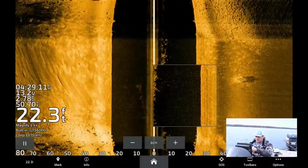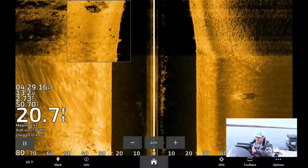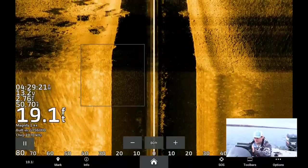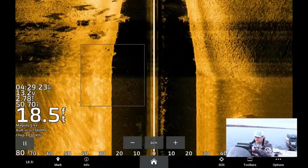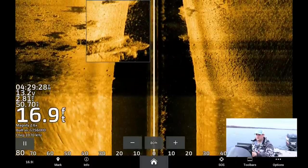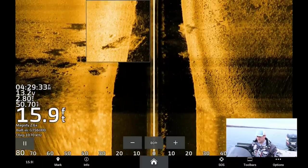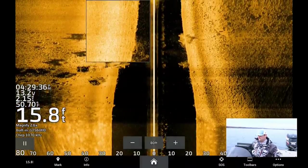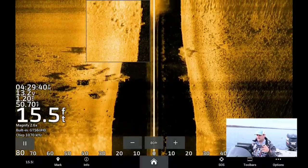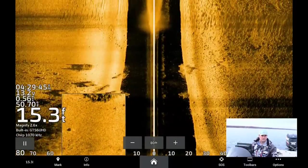Looks like most of them are just stacked up right tight to these cribs. See that big group between these cribs — all those little marks between those two cribs there? It's a bunch of fish. So throw this in reverse and we'll set up. I could throw a buoy marker out, but we've got live scope so I don't need it. That's what I'm looking for — this hard-to-soft bottom transition area, and finding any pieces of cover right on that line is going to hold fish.